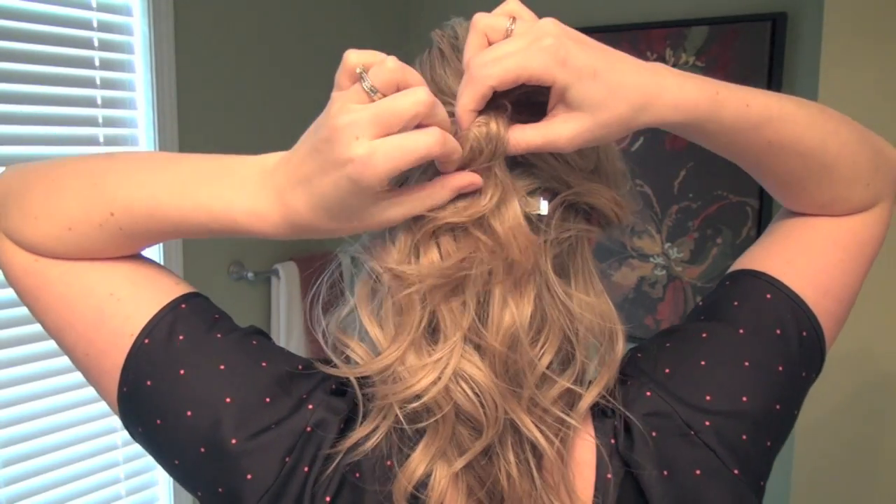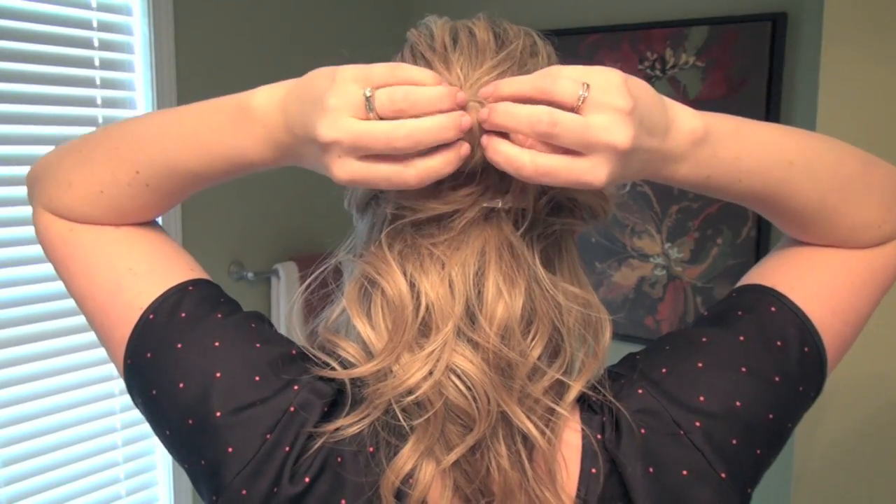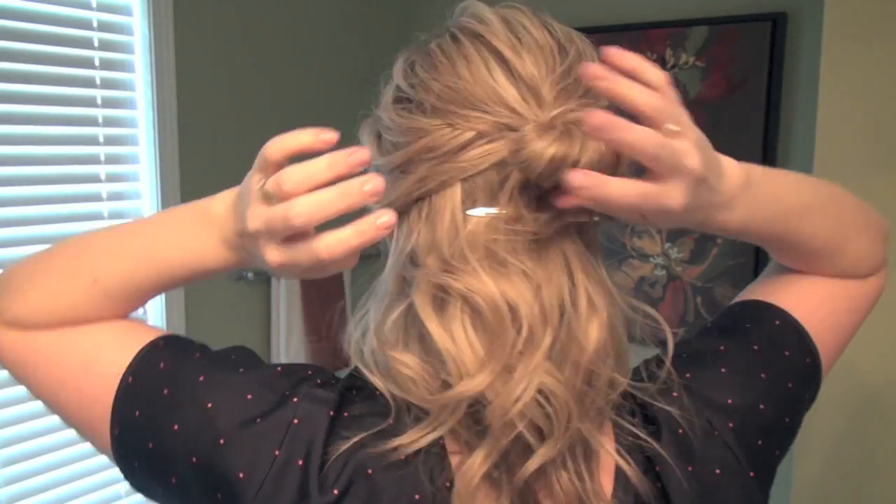Before you pull the elastic all the way through, only pull it halfway, so you'll have this little bun.